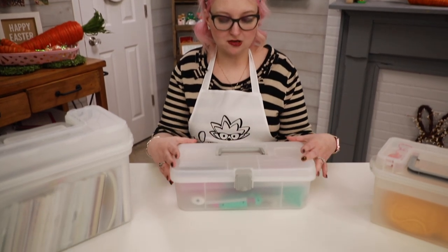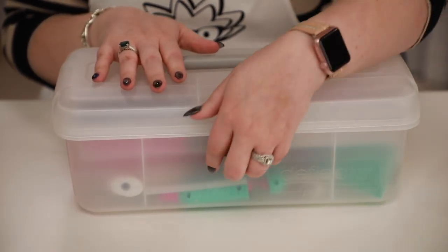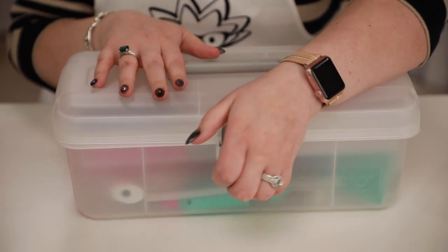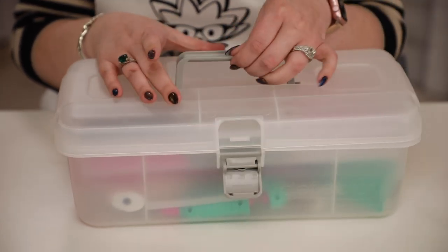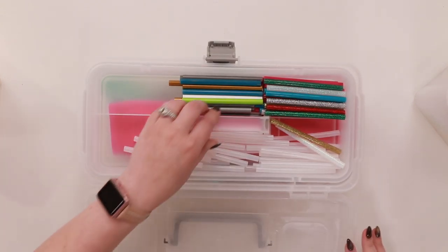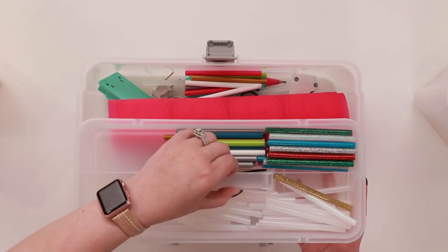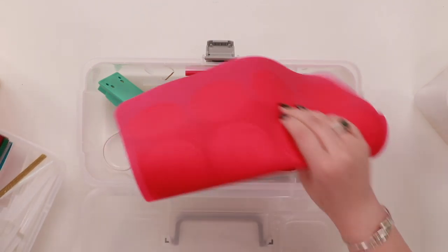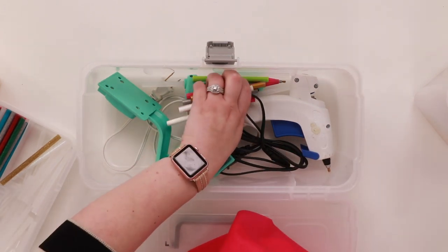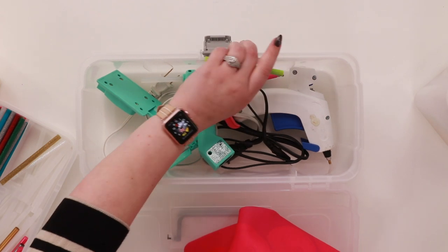I want to start with this one at the front - this is the smaller of the totes. It's longer, kind of like the traditional toolbox shape. You could use this as a toolbox or a crafty toolbox. There's just a little clip on the front and it does have a carry handle as well. Inside you have a tray, divided down the middle with a really nice handle to lift it out, and then lots of space in the bottom.